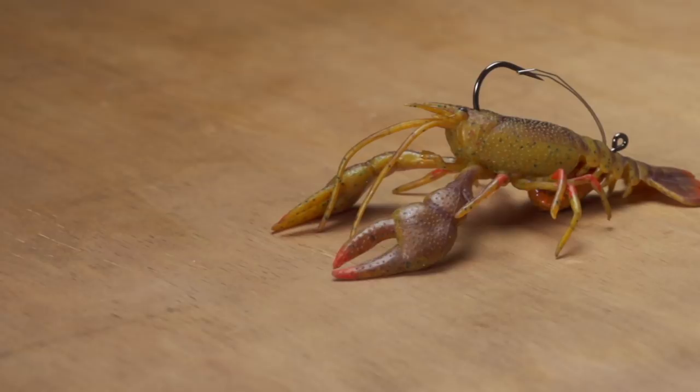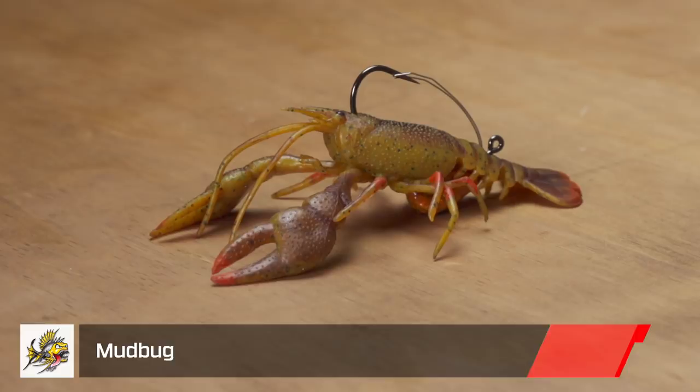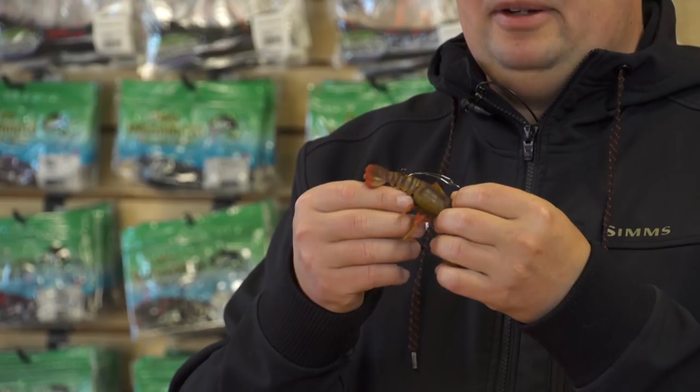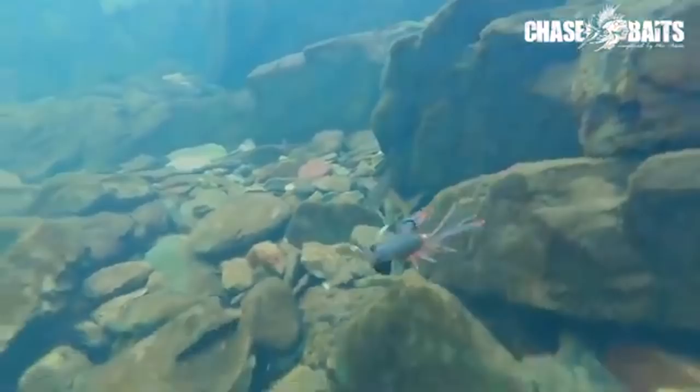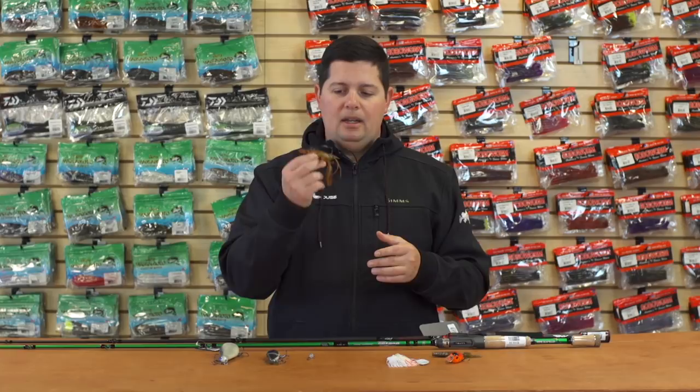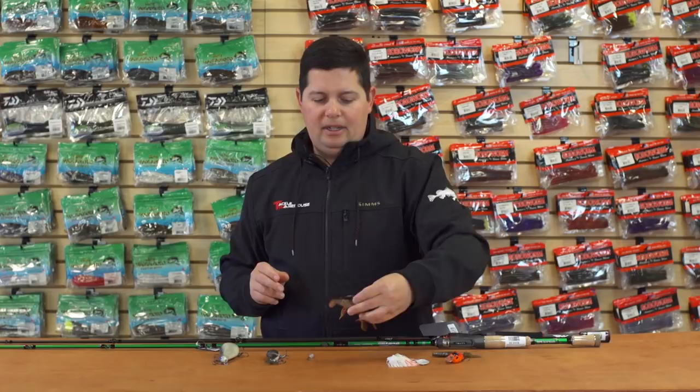From Chase Baits, we've got one of the most realistic crawdad imitators ever developed. The underwater footage of this bait is amazing. It comes pre-rigged with a harness and lead weight, and there's kind of an egg sack built into the tail. It's also made out of super tough TPE plastic, so the fish aren't going to be able to tear it up very easily. Not only does it look great, but when it sits in the water those claws actually float up, and with any little movement those claws move around — it looks like an actual crawdad in a defensive position.